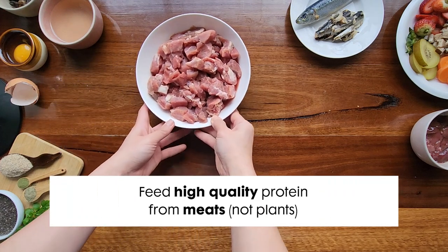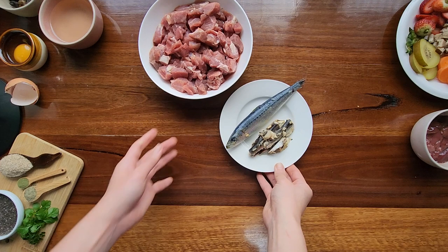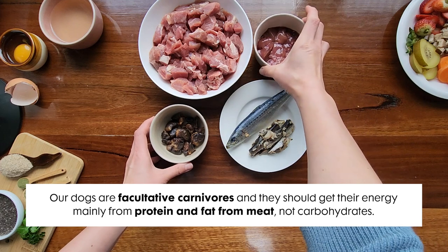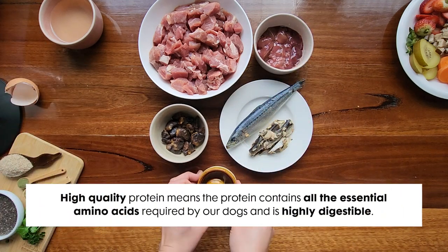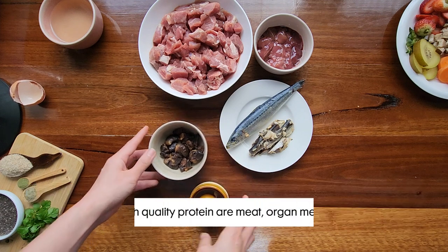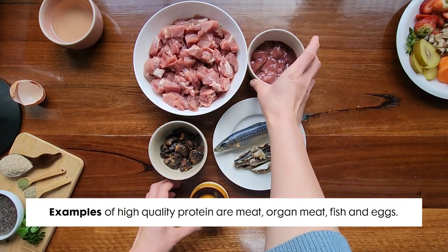First, you want to feed your dog high quality protein from meats, not plants. Our dogs are facultative carnivores and they should get their energy mainly from protein and fat from meat, not carbohydrates. High quality protein means the protein contains all the essential amino acids required by our dogs and is highly digestible. Meat, organ meat, fish, and eggs are examples of high quality protein.